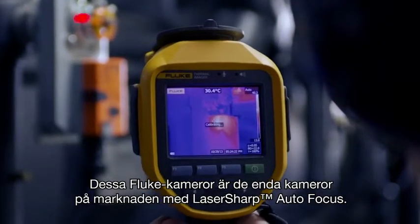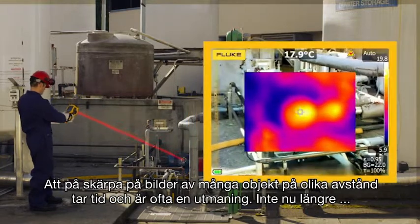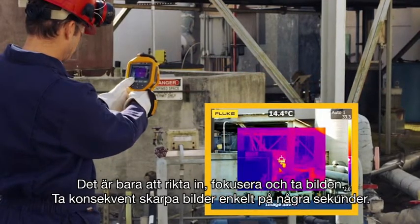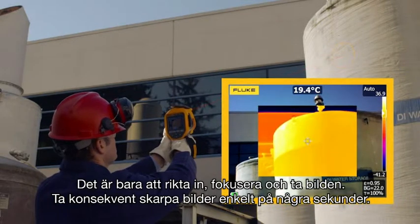These Fluke cameras are the only cameras on the market with laser-sharp autofocus. Focusing images of many objects at different distances takes time and is often a challenge — not anymore. Simply point, focus, and capture your image. Consistently in-focus images, easily within a few seconds.